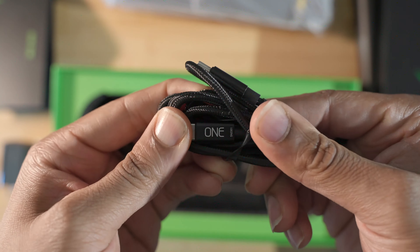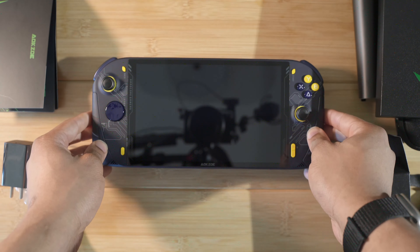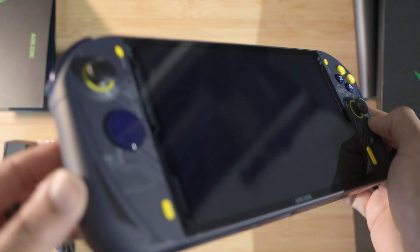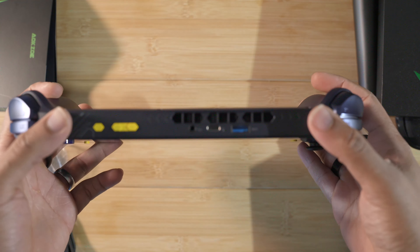This is going to be the charger and cable. Hopefully it's pretty decent — this looks like a 65-watt charger, not the 100-watt that you get with the 1X Player 2. Yeah, 20 volts, 3.25 amps, so this is a 65-watt charger. It is small for a 65-watt charger, but I would love to see a 100-watt charger. Classic braided cable — this is actually the same cable you get with the 1X Player, which just lets you know that these companies are connected.